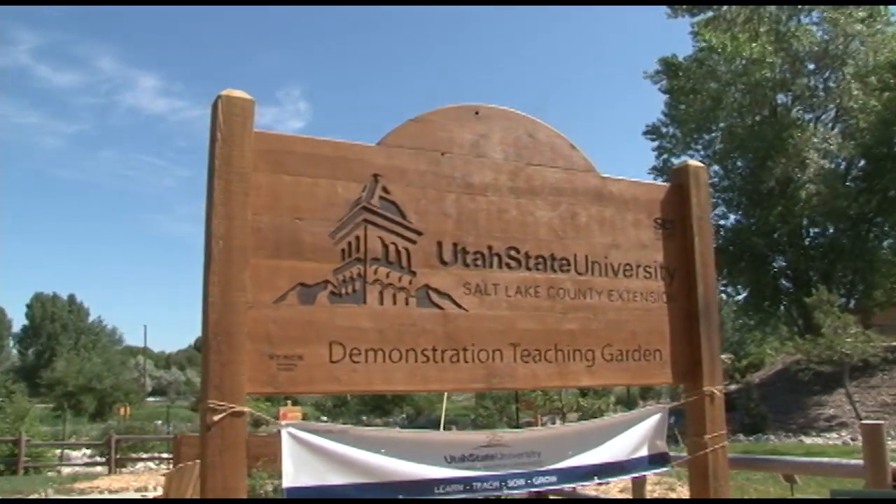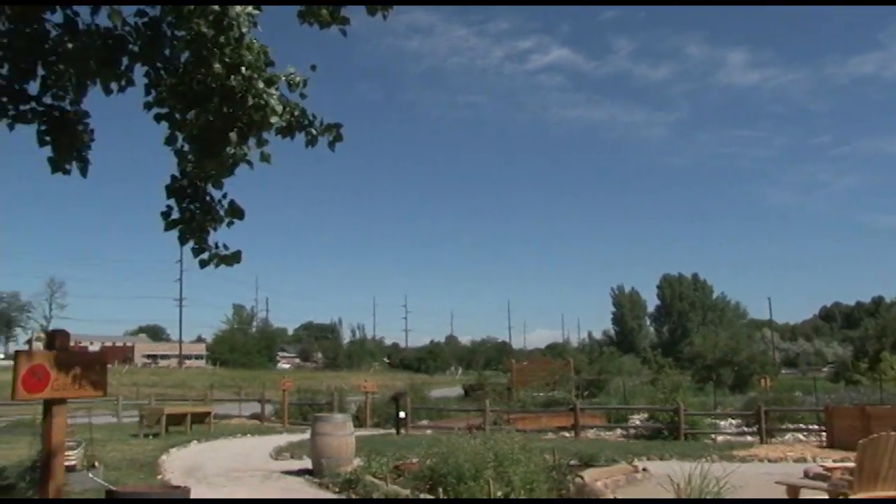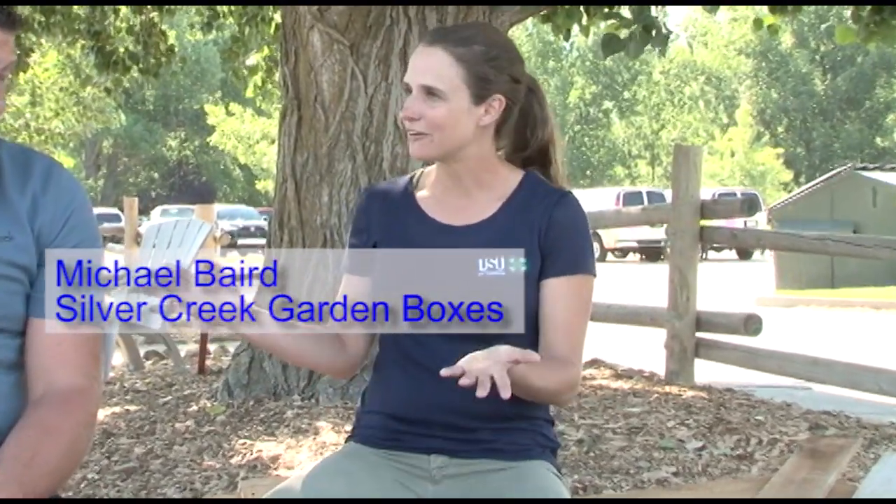I'm Katie Wagner from Utah State University Extension Service in Salt Lake County and we're out here at Wheeler Farm in the USU Extension Demonstration Garden. Today we're going to talk about how to construct a simple raised bed to last.